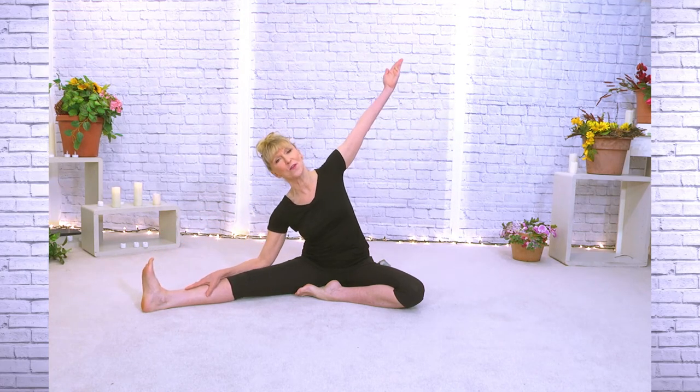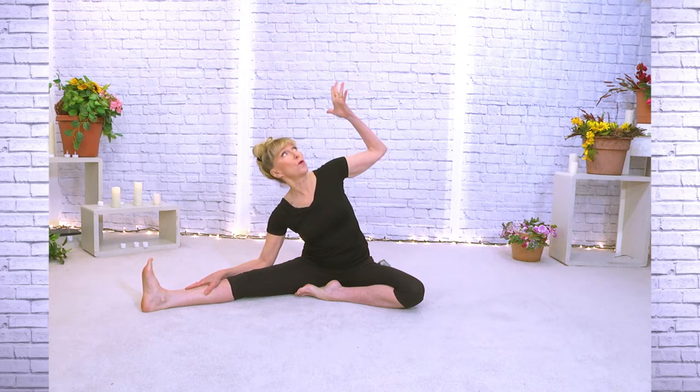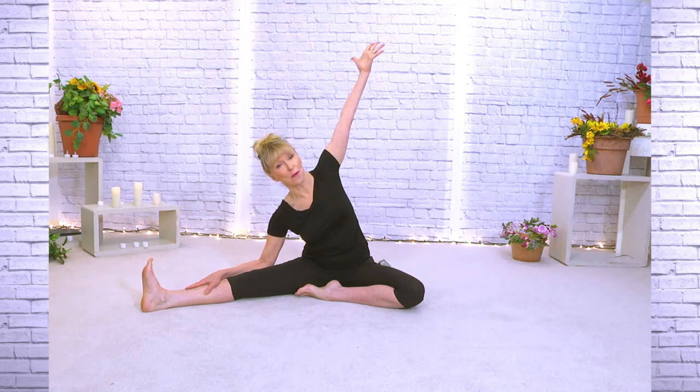One leg is going to come out to the side and one tucked in. Arms are lifted, your back is lifted. We're going to flex this one on the floor. Now reach your ribs past your hips — if you can grab the toe that's great, or just anywhere that you can. Take this arm straight up, so we're pulling straight up — not collapsing, but pulling. Take a deep breath.